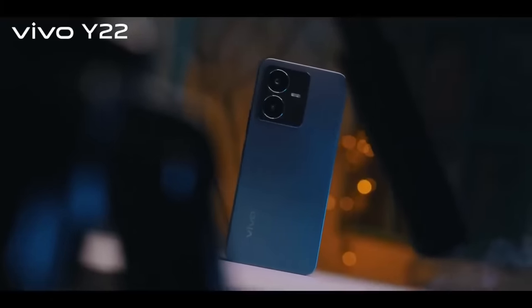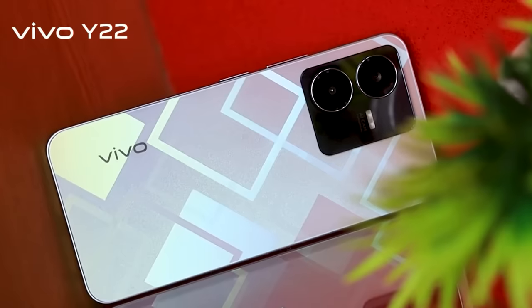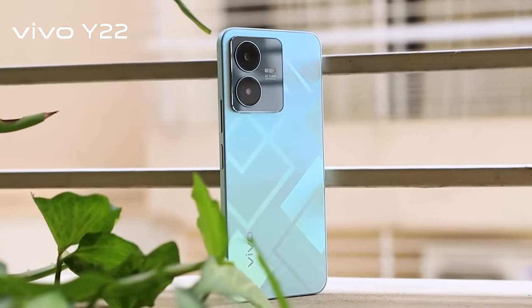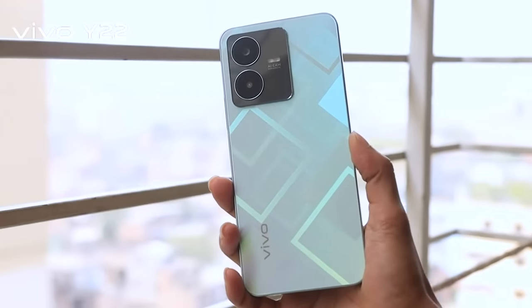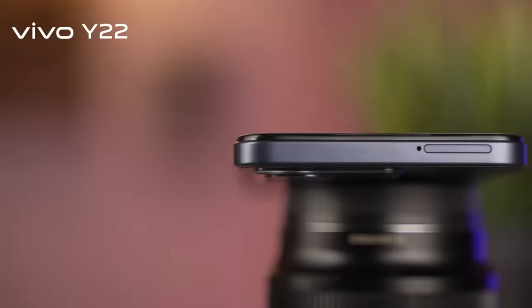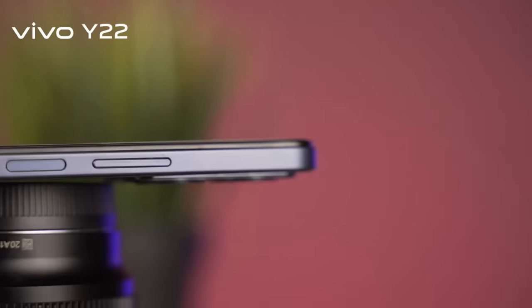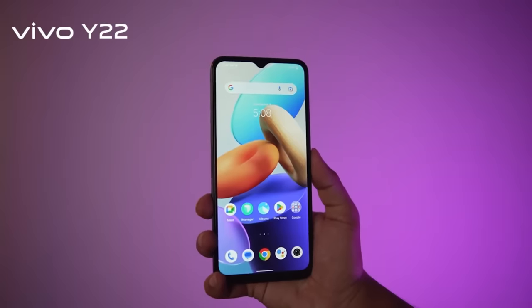The square boxy-shaped smartphone looks very good. It has a matte finish with a very good pattern. The phone has a SIM card tray on the side with a dedicated memory card slot. There is a side-mounted fingerprint scanner on the power button, and it is very fast and accurate.